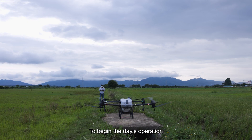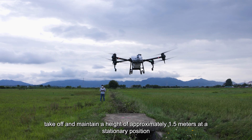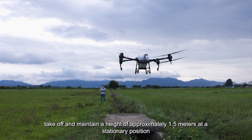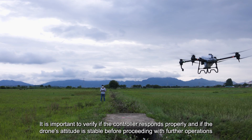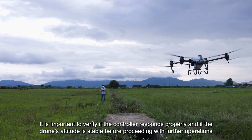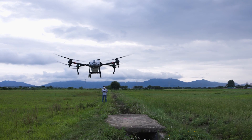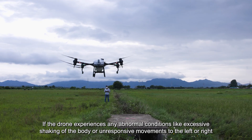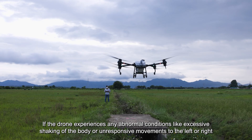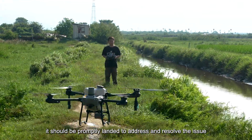To begin the day's operation, initiate the propellers, take off, and maintain a height of approximately 1.5 meters in a stationary position. Verify that the controller responds properly and the drone's attitude is stable before proceeding further. If the drone experiences abnormal conditions like excessive body shaking or unresponsive left or right movements, it should be promptly landed to address and resolve the issue.